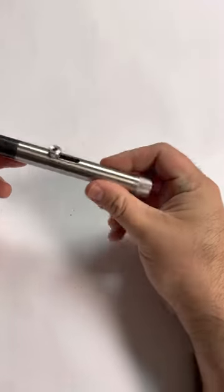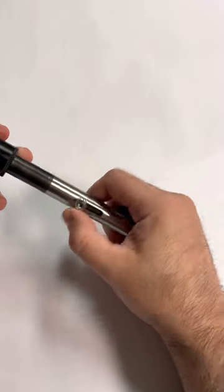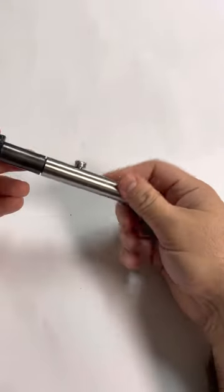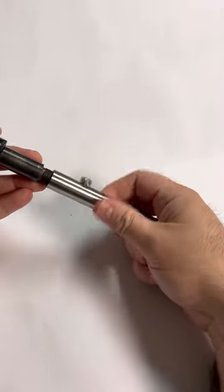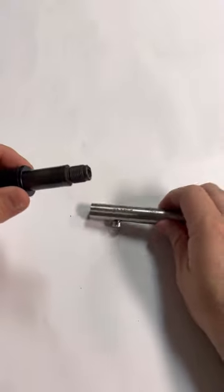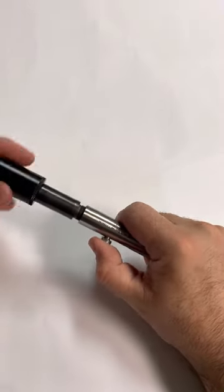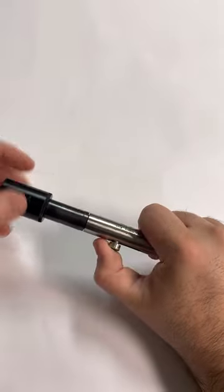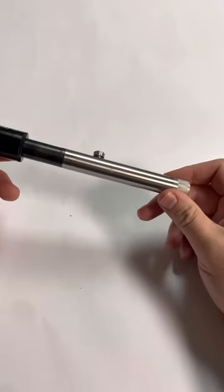Let's go ahead and take a look — there's not a lot to this. To load it, we're actually going to pull back on this tab. That'll unlock the bolt and this front part comes off — this front part is actually the barrel. You can see here we have a spot for .22LR, so we would load in our single round, then thread it back together. Right as you get towards the end, you'll have to pull the bolt back just a hair to get it to close and seat all the way.